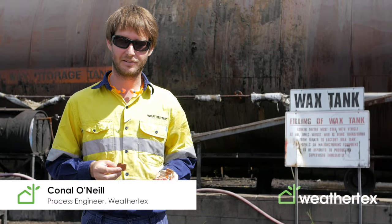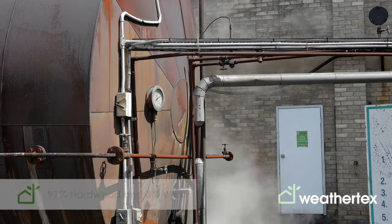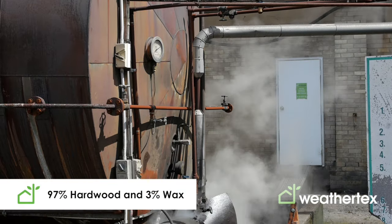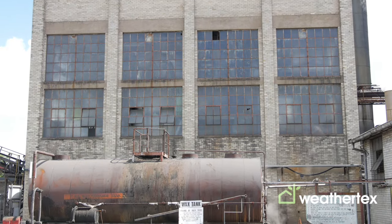There are just two ingredients in WeatherTex: our native hardwood timber and a small addition of paraffin wax, just to give our product better weatherability and help it stand up to the exterior conditions in Australia.